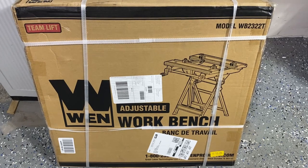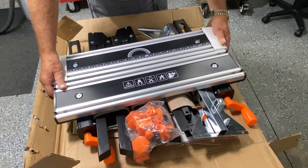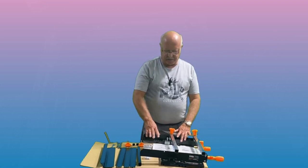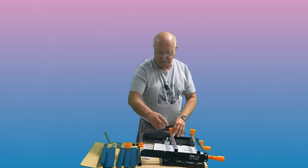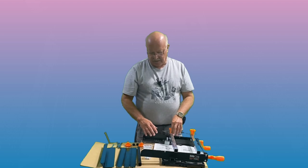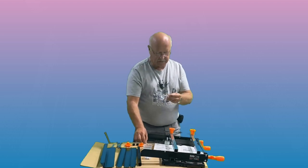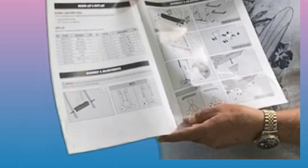I'll do a brief unboxing and review whether it was easy to put together. It comes down to about nine pieces: your main table, two supports that the table is secured to for raising and lowering, the support legs, and some support pieces. There are just three sizes of bolts, easily identified because the longest has two washers, the shorter one has one washer, and then there are four small ones. The instruction book is pretty simple — it's all pictorial with no words, and that works well for me.